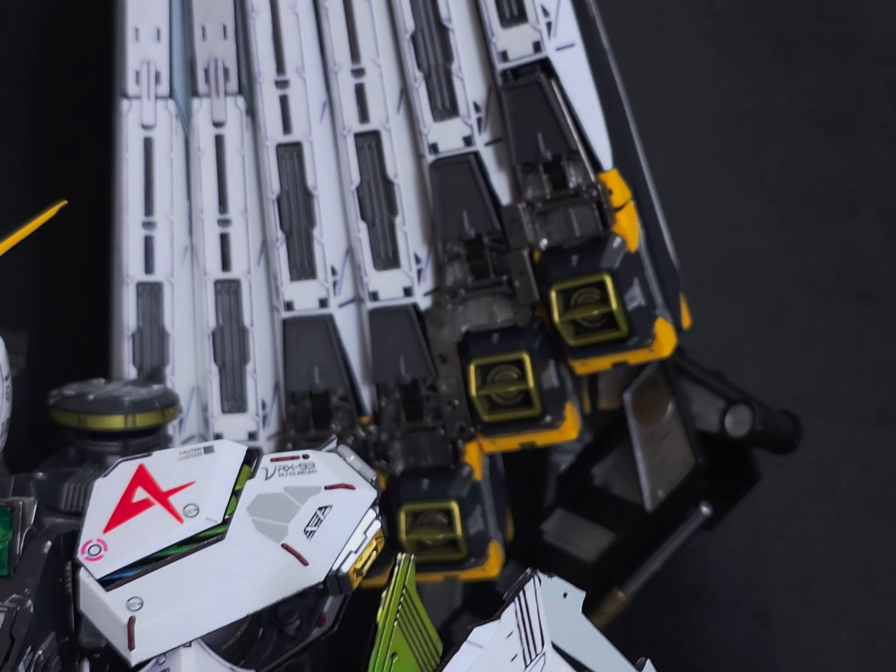The only problem you're going to run into is those funnels — you will go slightly insane building them because there's just so much to do on that. But that overall look, yes.